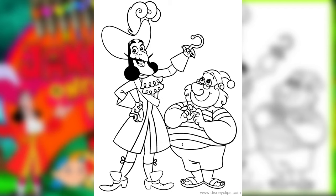Hi everyone, today we're going to be coloring Captain Hook and Mr. Smee from Jake and the Neverland Pirates. Let's begin first with Captain Hook.